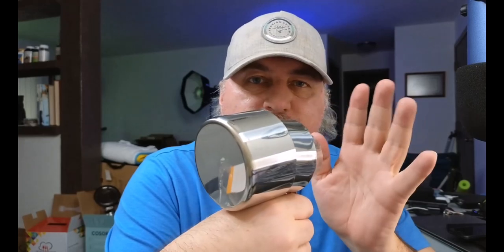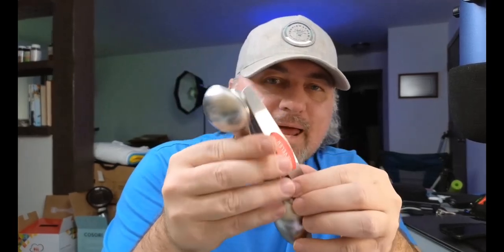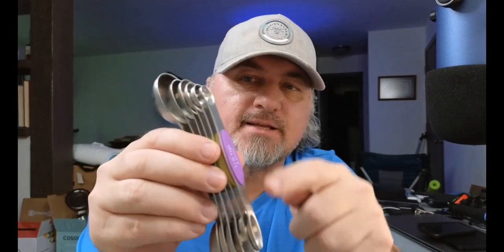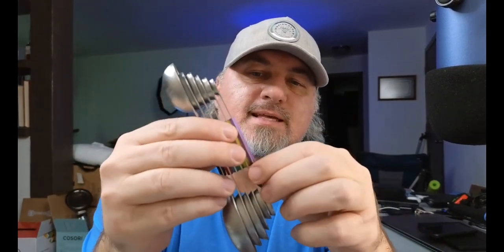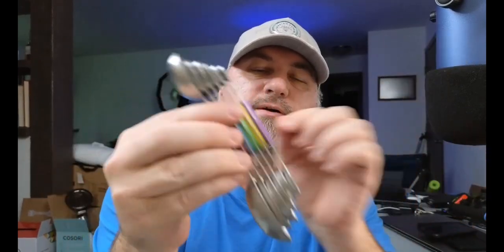You're not going to be dealing with BPA or anything like that. What's really cool about these measuring spoons is they are magnetic and dual-sided — you have a different shape on each side. You have the round and then you have the elongated. They stick together with a magnet — take a look at that, it just sticks right there.